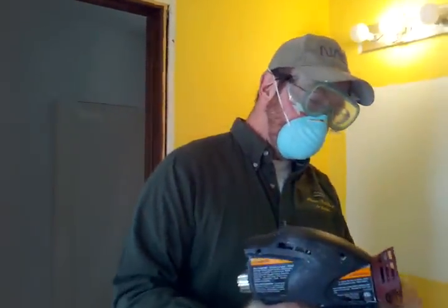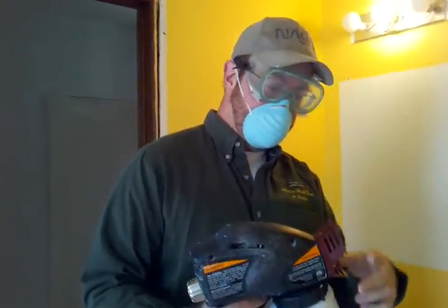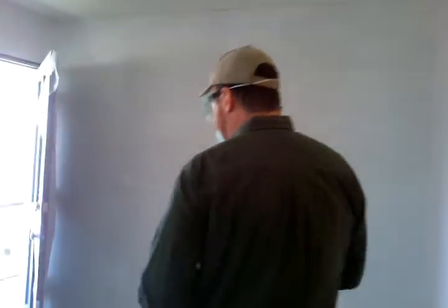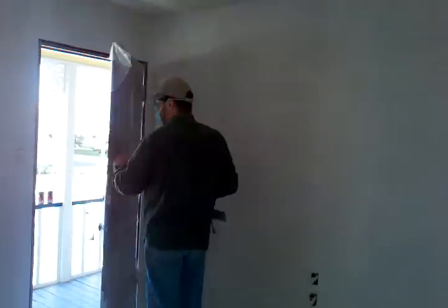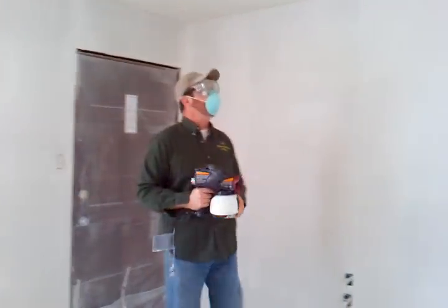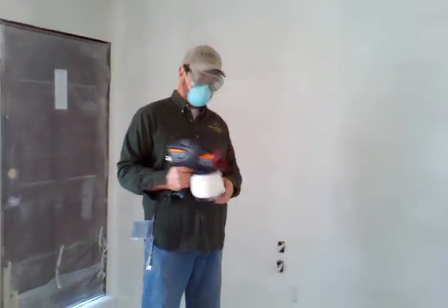Alright, here we are on day three. We're going to start using the Wagner Power Painter, which is an absolute catastrophic mess. But as you can see, we've got everything masked perfectly, which is one of the upsides of doing this after new construction and texturing, because it doesn't matter.